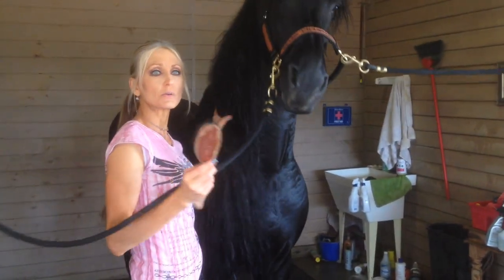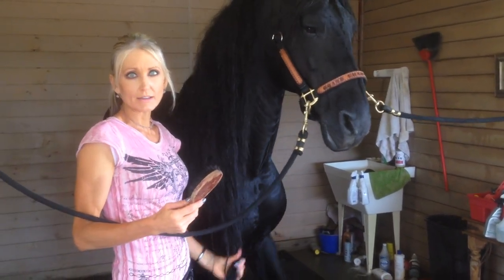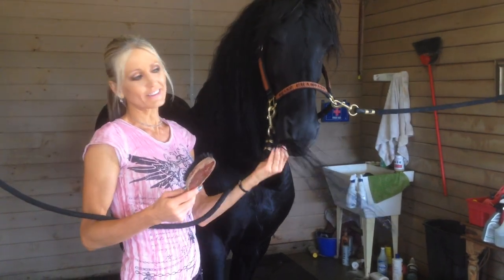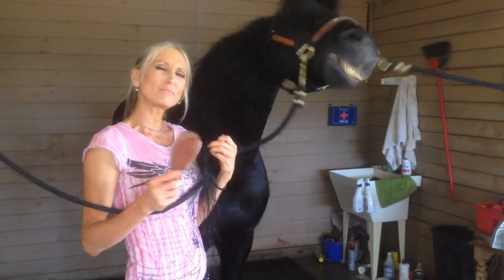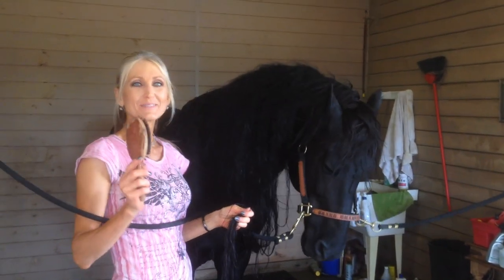Also, when you're done, you want to braid it back up and wrap it with that wrap. We'll show you the finished product when we're done. But as you can see, I have quite the task ahead of me, so I won't bore you with all the details. Anyway, that's how you take care of a Friesian's mane. Thanks for watching — until next time, see ya.